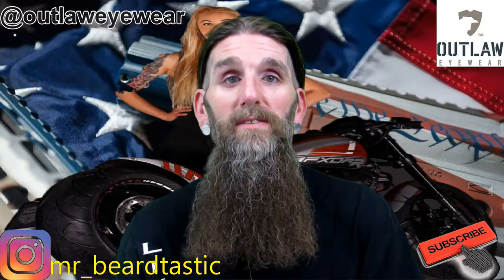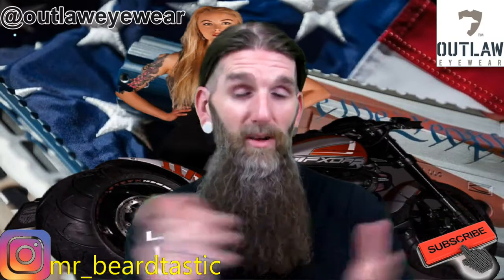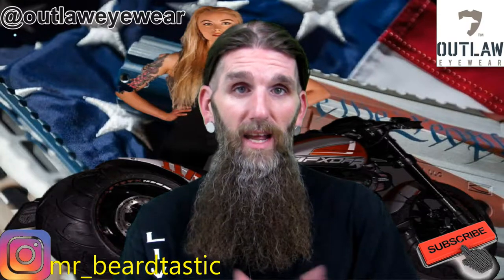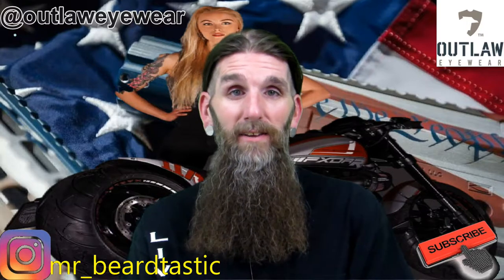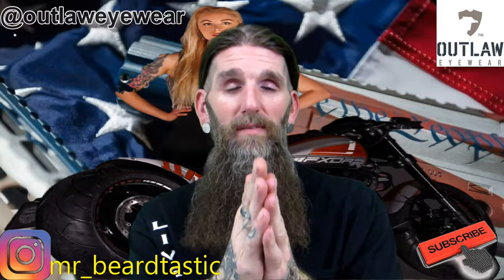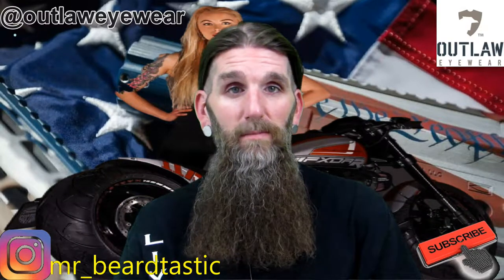Thank you guys for watching the video. I hope you've learned something. I hope we've all learned the importance of safety glasses and what type you get — the quality of them is the most important. Thank you guys for sticking around. Outlaw Eyewear, thank you guys. Can't wait to do another review. Until the next one, peace.